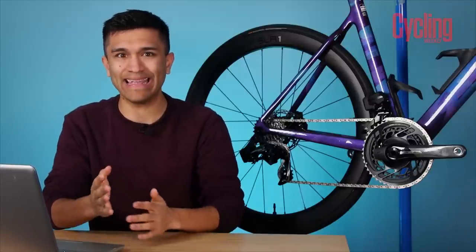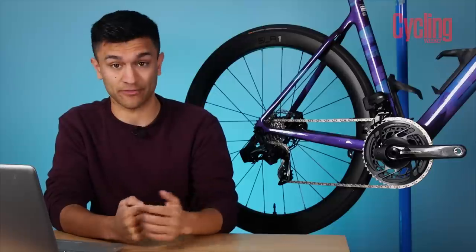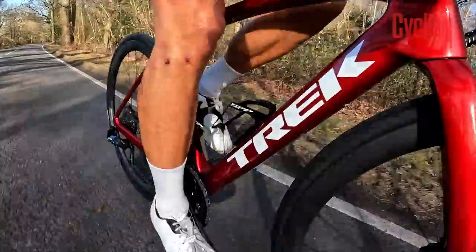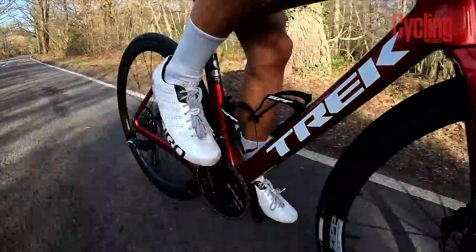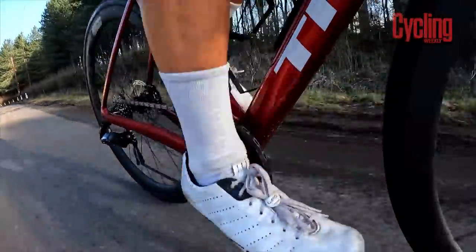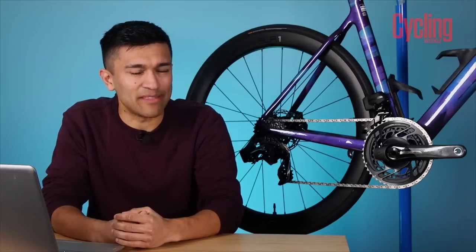In terms of actual improvements, this is where things start to run a little dry. When you look past the new chainset, the shifters, the fresh glossy black finish and shiny stickers, there doesn't seem to be a great deal more. Given the lack of any considerable steps forwards in terms of functionality, the points of comparison between the old and new groupset are fairly few and far between. The biggest step forwards is of course that new chainset, but let's dive into why that might not be the best thing.